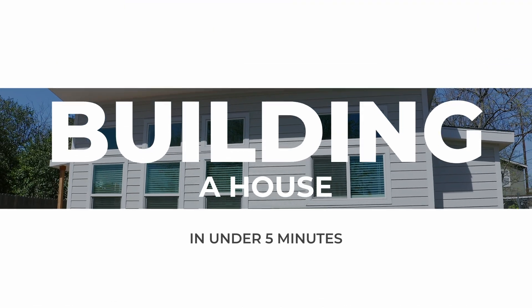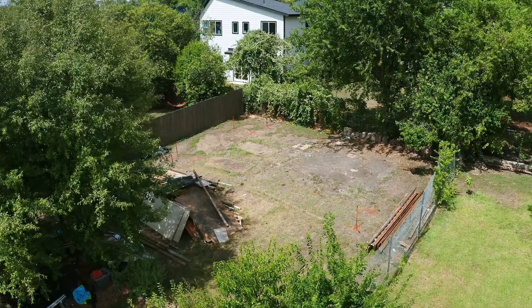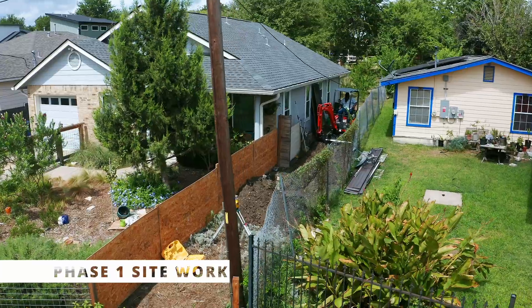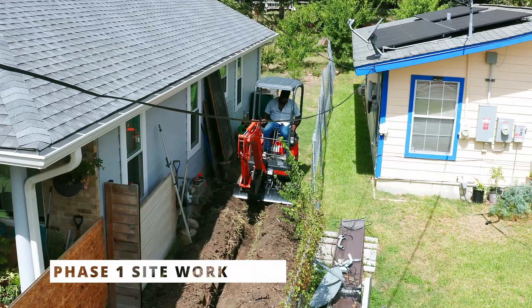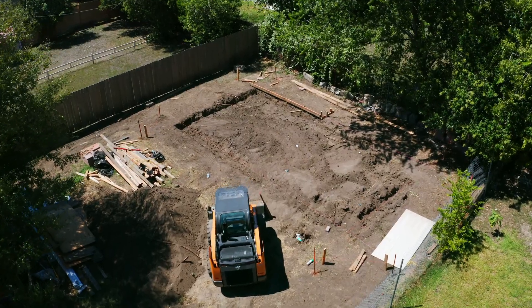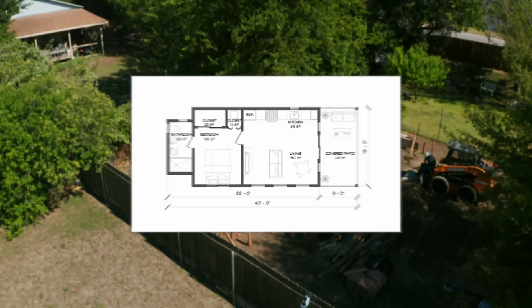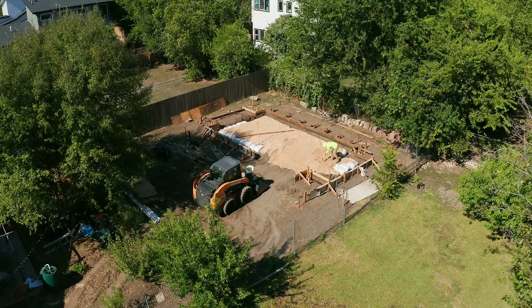We're building a 500 square foot ADU in one of my client's backyards and we just started utility trenching. We're going to trench all the way through the backyard and then we started plotting out the foundation. All said and done, it'll be a gorgeous little 500 square foot one bed one bath back here.